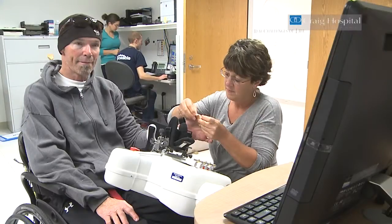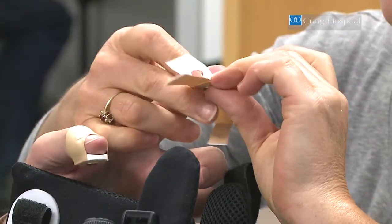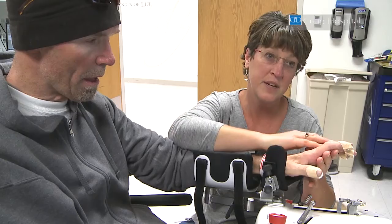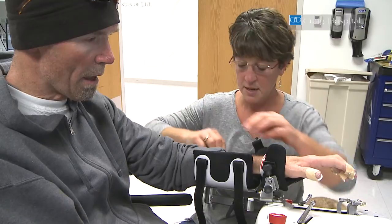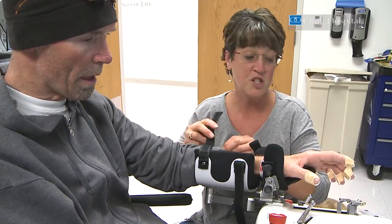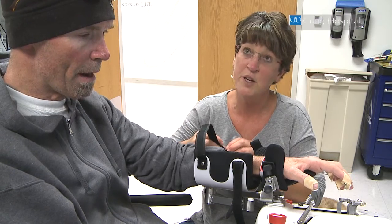So what we're doing is setting up Leonard's hand in this machine. We have magnets on the end of his fingers and thumb, and with this we can isolate some strengthening of his individual finger muscles.